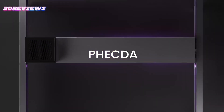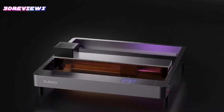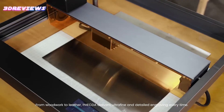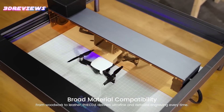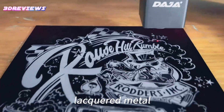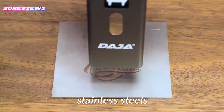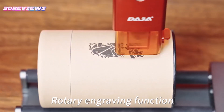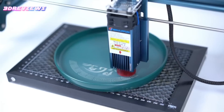Hello and welcome to 3D Reviews, discover the best laser cutters and engravers under $300, combining affordability with impressive performance. These budget-friendly machines are perfect for hobbyists and small businesses, offering precision and versatility for engraving wood, metal, acrylic, and more. With user-friendly features and reliable designs, they make creative projects accessible to everyone.